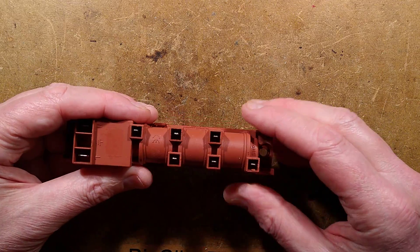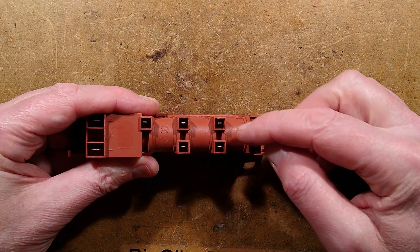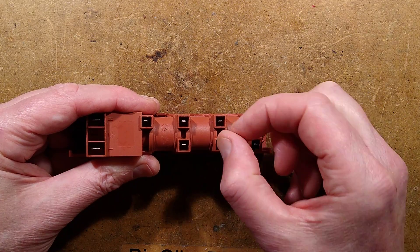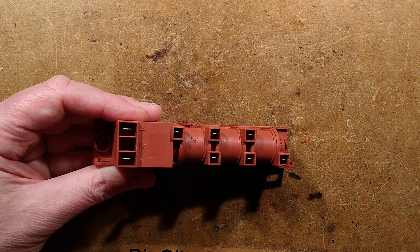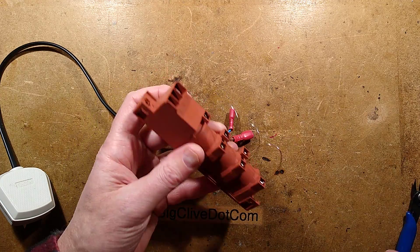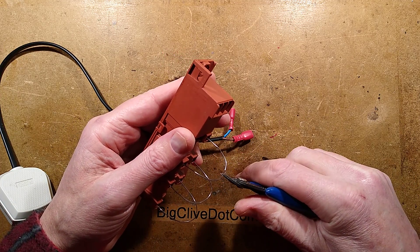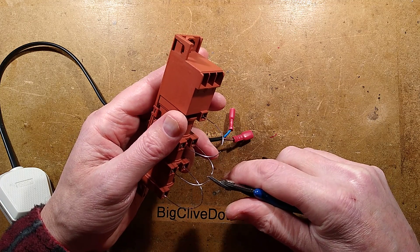What I'm going to do right now — I was hoping to put little spade terminals in these but I'm going to have to solder wires on. I'm going to solder wires across and then cut them so there's a small spark gap, and then hook the mains up to this and we'll see what happens. I'm going to make it 5mm — I think that's reasonable enough.